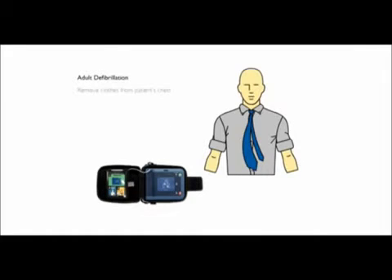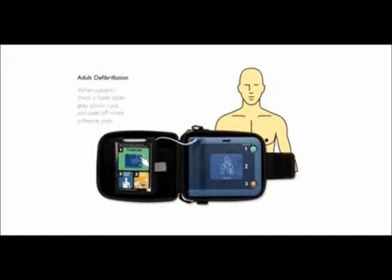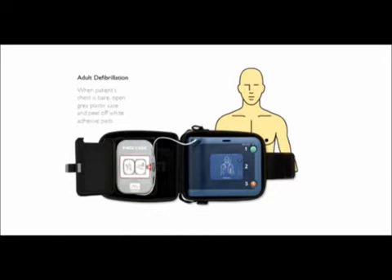Remove clothes from patient's chest. When patient's chest is bare, open the grey plastic case and peel off the white adhesive pads.